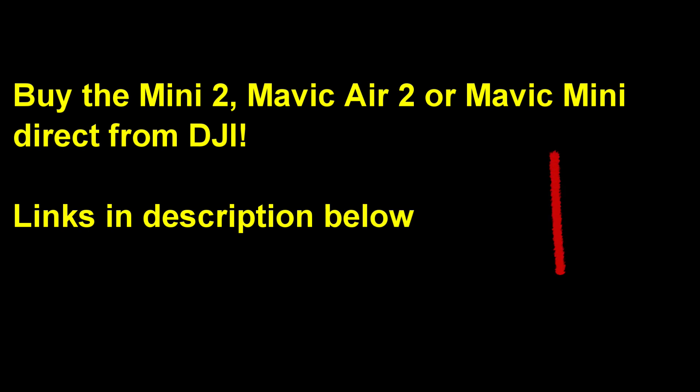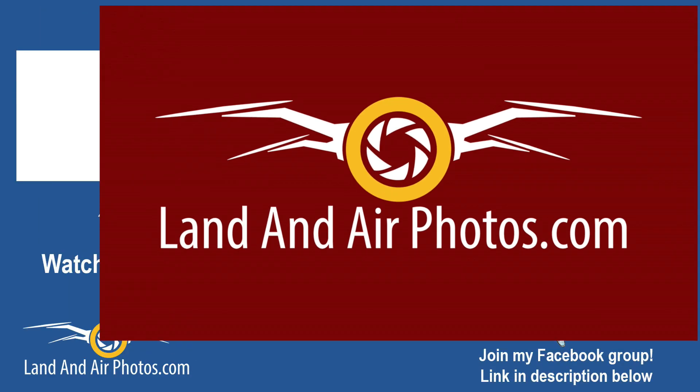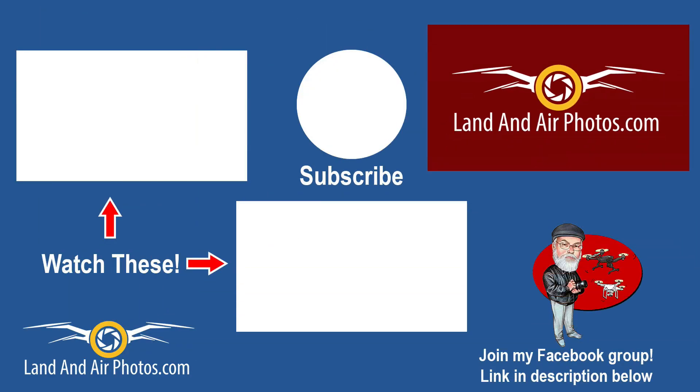Are you looking to buy the Mavic Mini 2, the Mavic Air 2, or the Mavic Mini? Use the links in the description below and order direct from DJI. Support this channel with affiliate link purchases so I can keep making videos for you. I will be doing more videos on the Mini 2, so be sure to subscribe so you know when they're released.